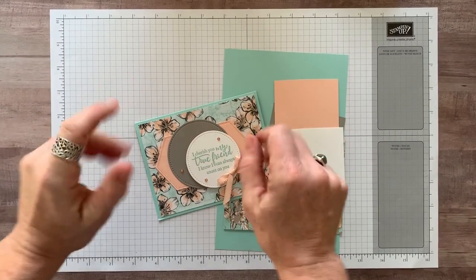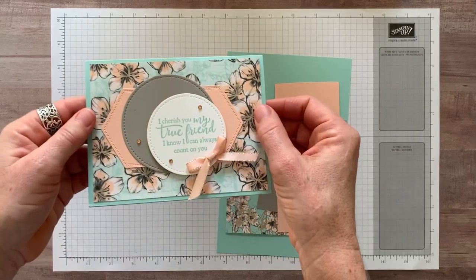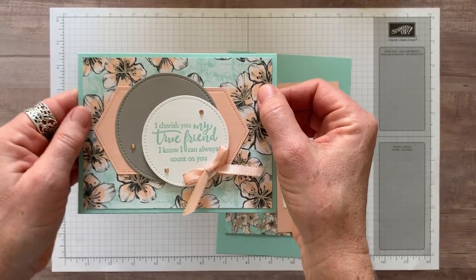Well hello friends! It's Amy Ferlichi at the Gathering Inkspiration Stamp Studio and today I have a most gorgeous card for you.